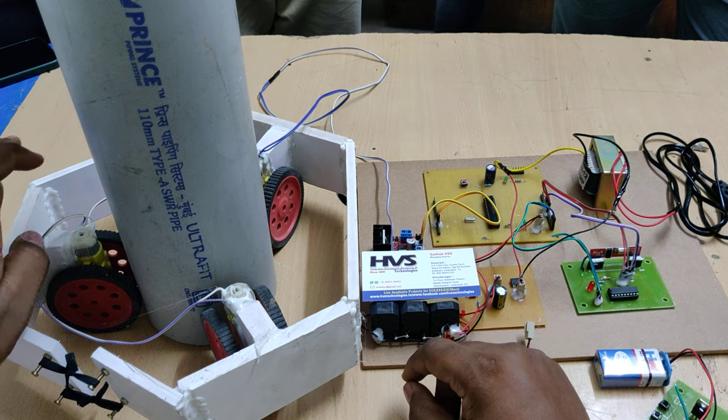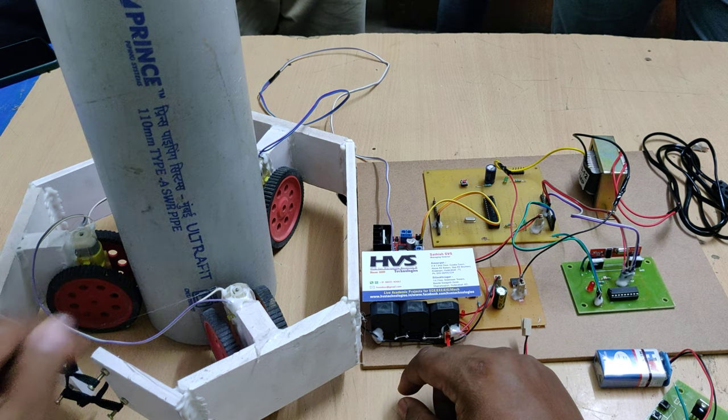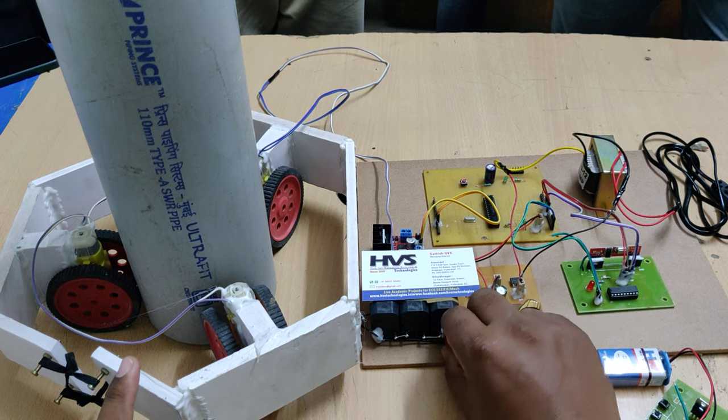In this project, three BO DC motors of 60 RPM are attached and connected in parallel. All rotate in one direction based on the signal from the microcontroller.